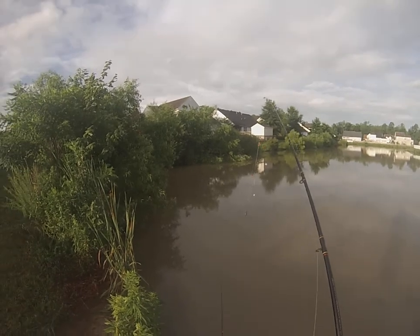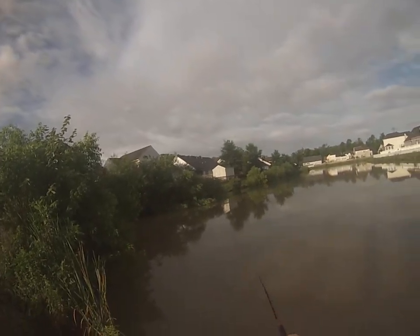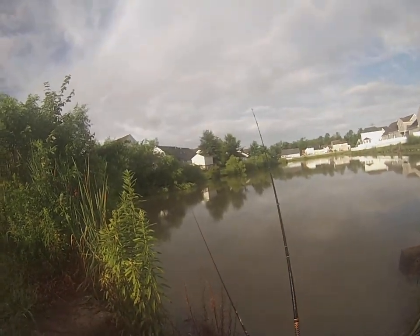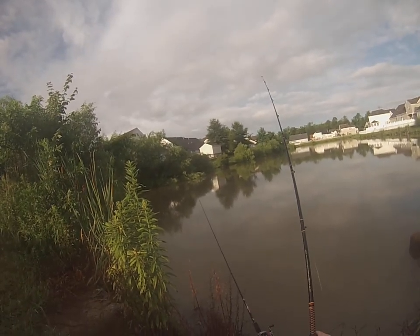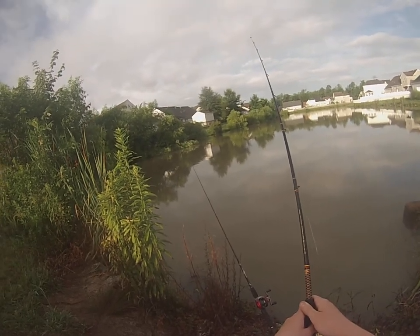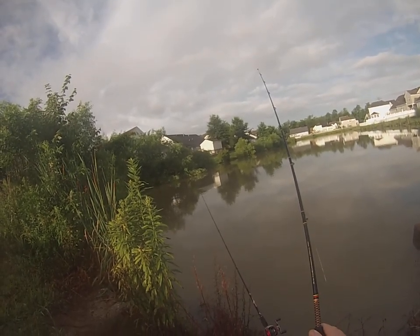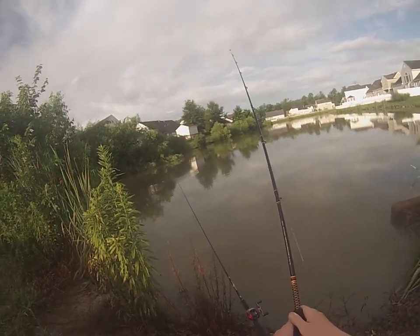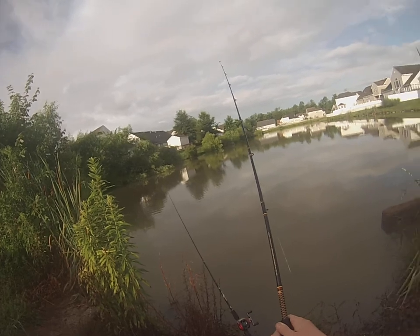Just remember, if you get a nibble or two, that is a carp. Carp like to nibble — they're the only big fish I know that like to nibble on the bait first before they finally take it. So if you start to get nibbles, don't reel it in — those are the carp. In fact, I found out that the bigger ones actually nibble longer; the bigger ones are a lot more careful than the small ones. The little ones are the ones that might actually pull your rod into the water if you're not careful — even a foot-long carp is pretty strong.